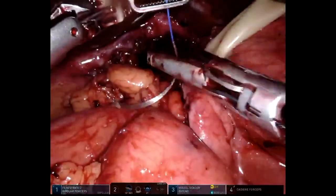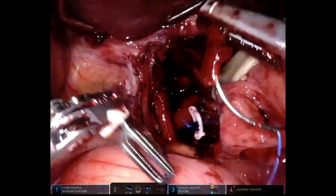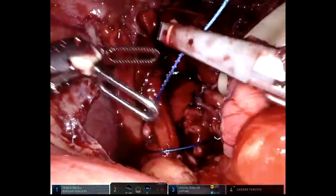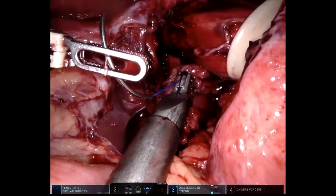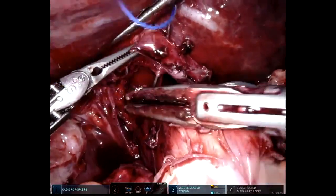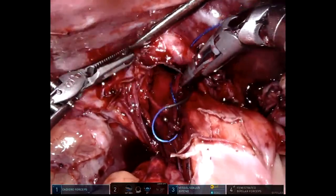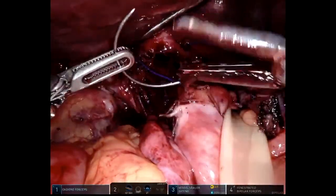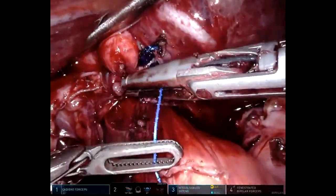At this point we start re-approximating the hiatus utilizing the zero V-lock suture in a running manner. An additional suture is placed anteriorly to prevent any abnormal kinking of the esophagus from utilizing only the posterior crural closure or only the anterior crural closure. You can see there is a relatively snug closure without overdoing it, to minimize the risk of dysphagia.